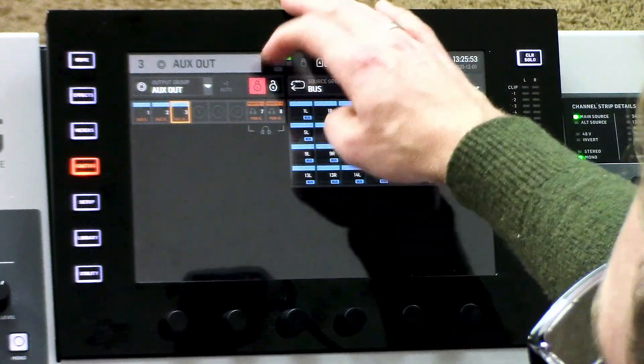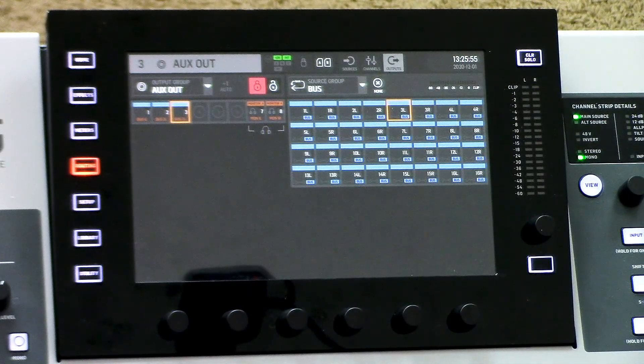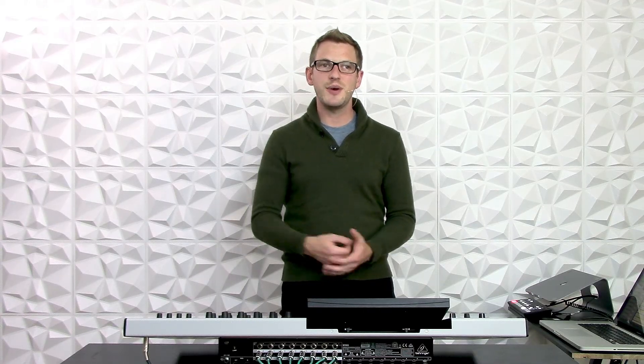Once you're done, make sure you lock this screen as you don't want to accidentally change your routing inadvertently. That sums up this video. On the next video I'm going to be talking about how to set up a mono floor wedge and also how to set up a stereo in-ear mix, so stay tuned for that. Thank you.